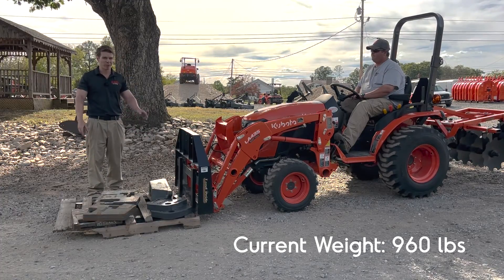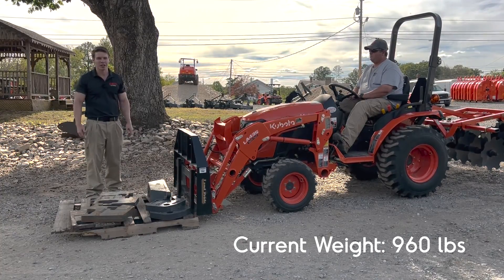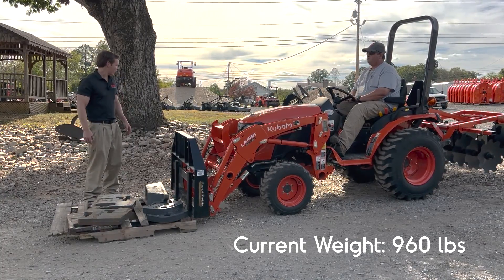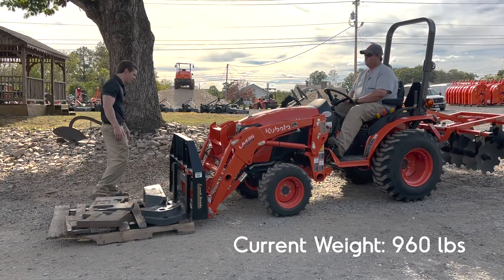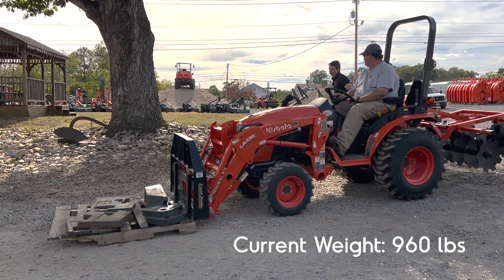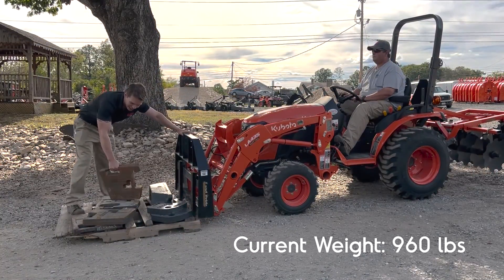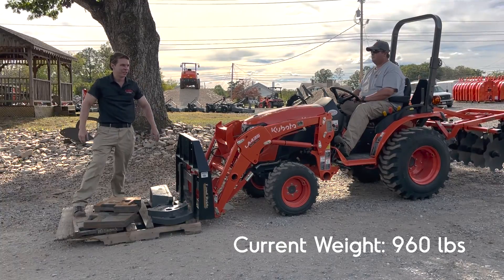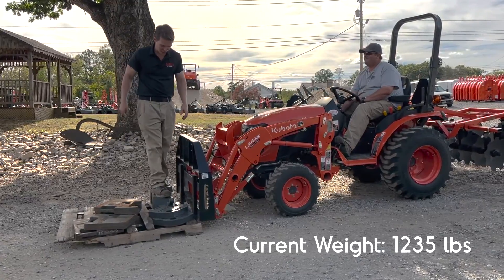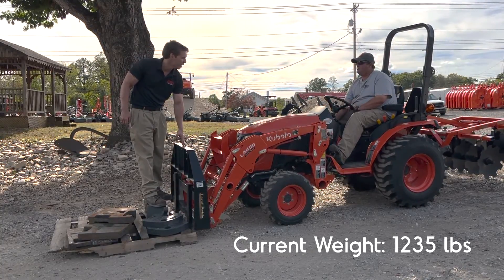So if you needed to pick up a pallet of, let's say, a thousand pounds of material — remember to calculate the weight of the pallet forks — you could pick up a pallet of about 800 pounds of material, pick it up, set it somewhere, potentially set it in the bed of a truck or on a trailer. I'm going to add another 100 pounds and then stand on it, which should add another 275 pounds, bringing the total up to about 1,235 pounds. This is definitely rated way higher than it should be going, but we're going to give it a shot.